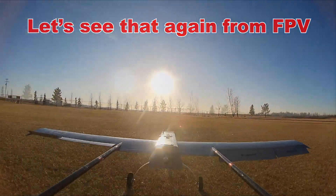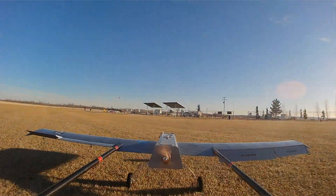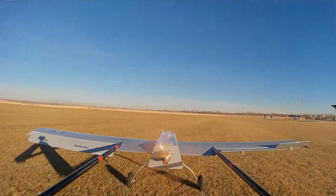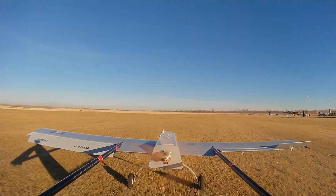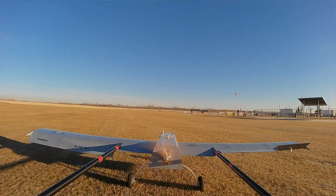Well, the next one will be easy. The first one is always — now you know where to add throttle. It does fly nice, doesn't it? It does. It flies very, very nice.